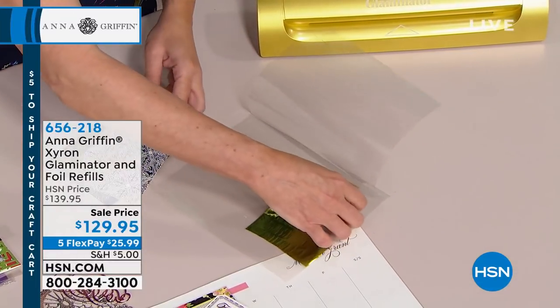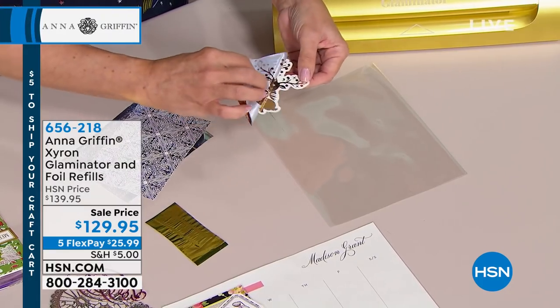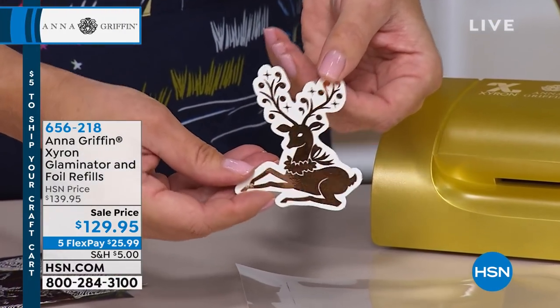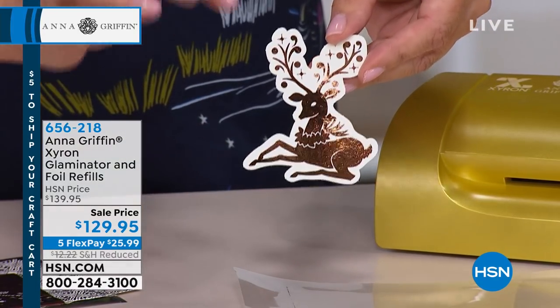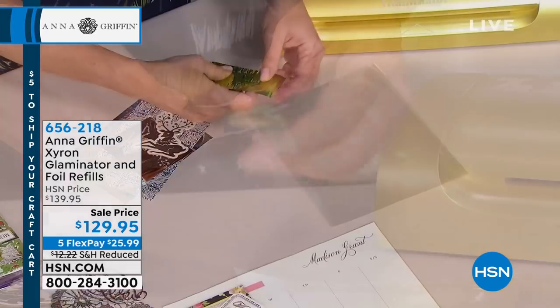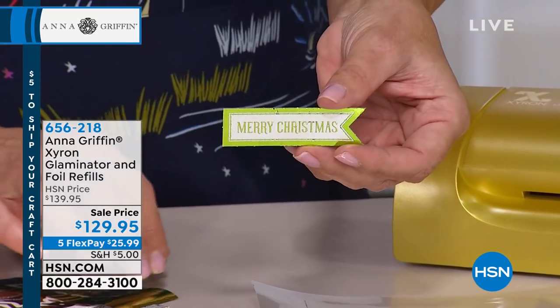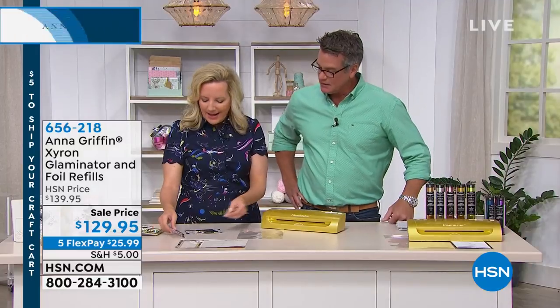The same thing is going to happen with each one of these. There's the little reindeer — isn't that pretty? This is the copper. So there's a true gold in the set, and then there's copper, and then there's green, and then there's a really pretty pink. Those are my favorite colors — gold, silver, copper, light pink, and that grass green all come with it.